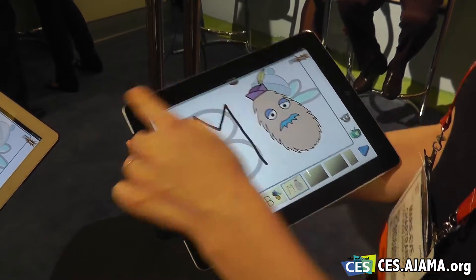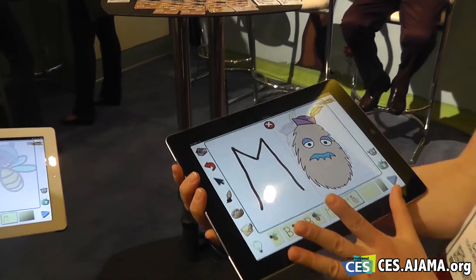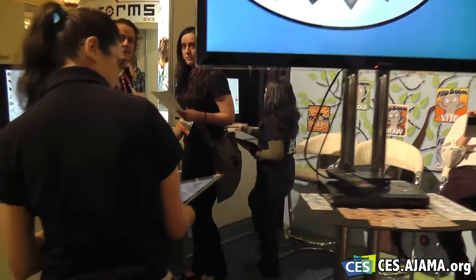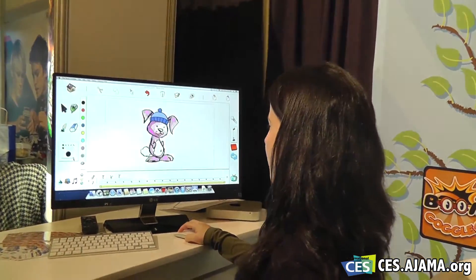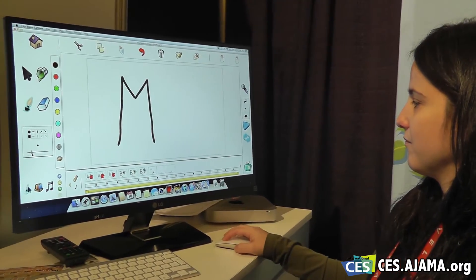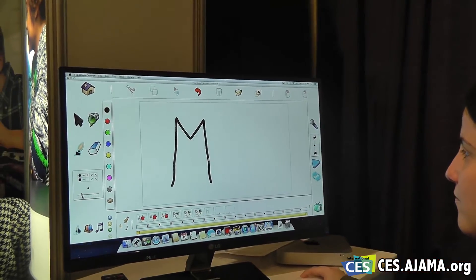That was great from iPad to iPad, but we also have Flip Boom Cartoon desktop, where anything that you do on the iPad you can also push to the desktop version, which has that same iCloud connectivity. So anything that I do here can be sent to the desktop account, and whatever I modified appeared there so that she can use the new version.